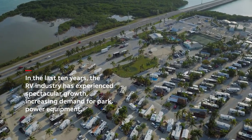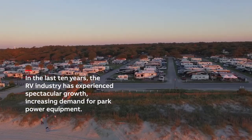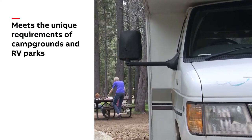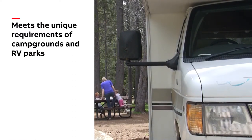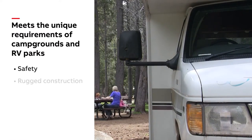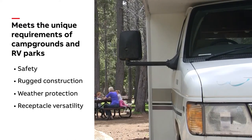The RV industry has experienced spectacular growth, increasing demand for park power equipment. RV park power equipment meets the unique requirements of campgrounds and RV parks, including safety, rugged construction, weather protection, receptacle versatility, and security.